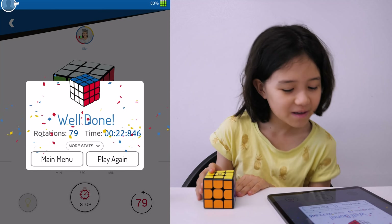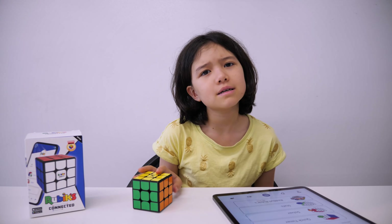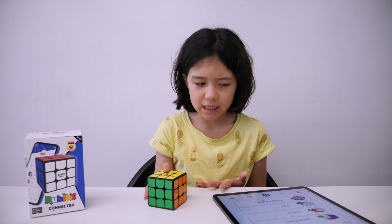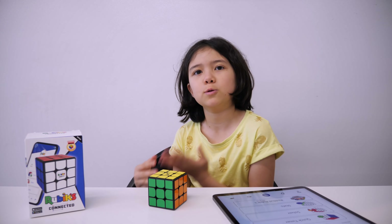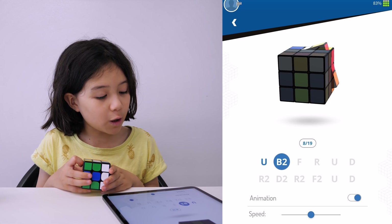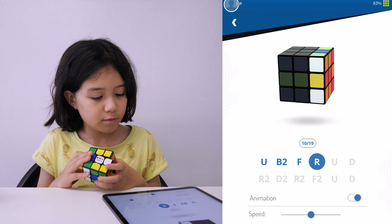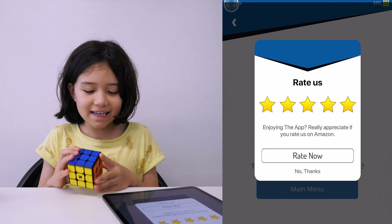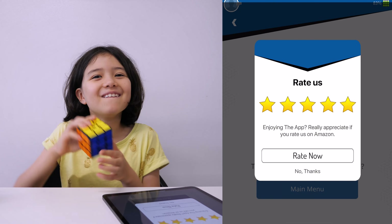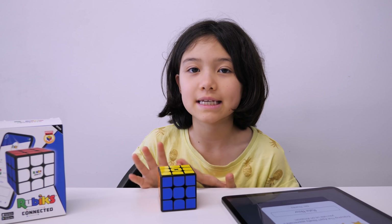It stopped itself. 22 seconds — not bad. The weird thing about this is how you don't have to use a timer because it starts automatically and it stops automatically. Some of us aren't really used to that. It's even showing the moves. If you've never solved a cube before, this is an amazing guide.